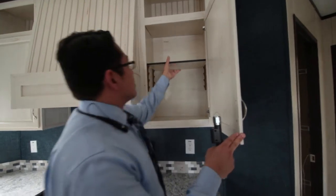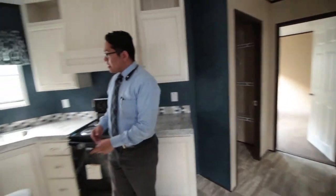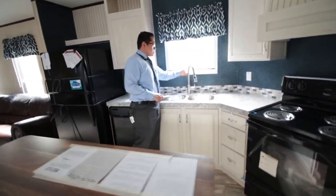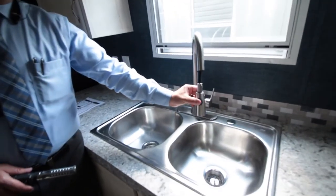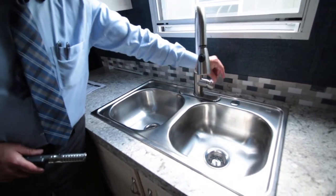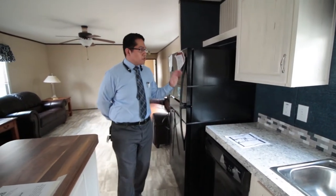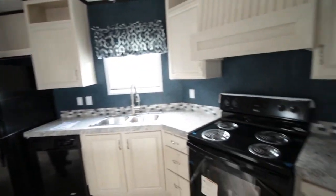Beautiful cabinets right here. Another point on this one is the faucet — this nice big faucet that comes up on top and comes out, you can spray with it, and then you have just one knob for the hot and the cold. Remember on our units, they come with a brand new refrigerator, dishwasher, and electric range.